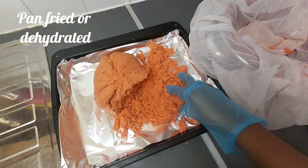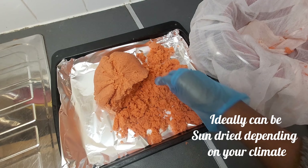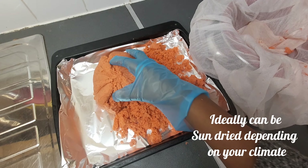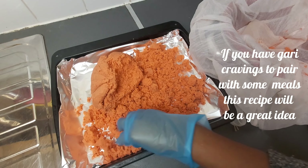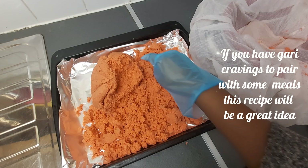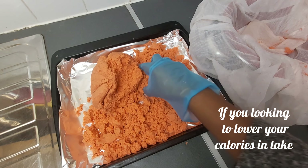Pan-fried or dehydrated — ideally it can be sun-dried depending on your climate. If you have Gari cravings to pair with some meals, this recipe will be a great idea, especially if you're looking to lower your calorie intake.